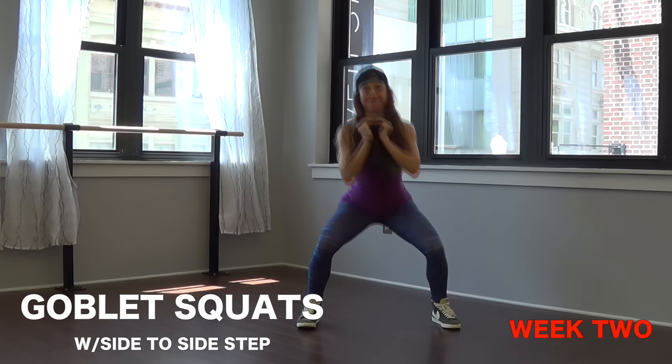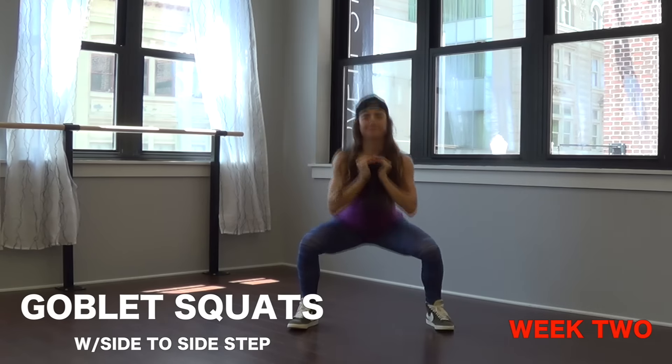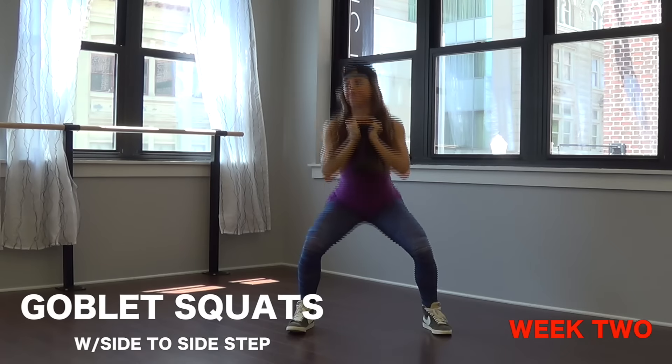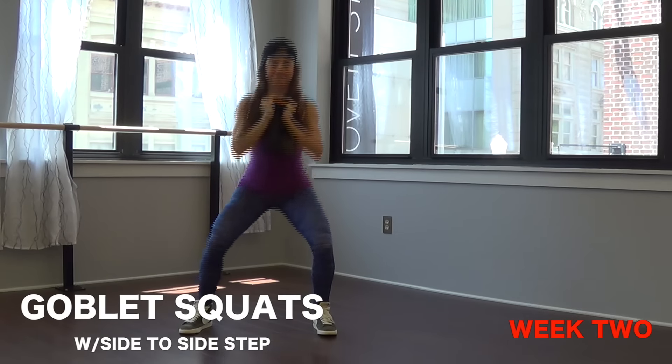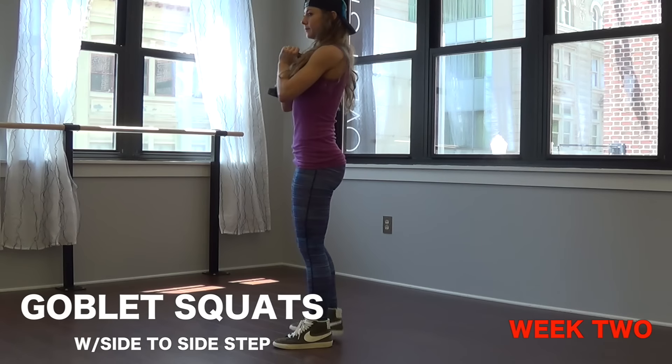Week two we get into goblet squats again, but this time I want you stepping side, center, side, center — so you're just stepping out and in. Maintaining a flat back, core engaged, chest lifted high, and squeeze that booty.